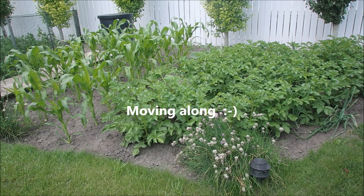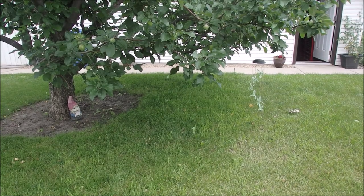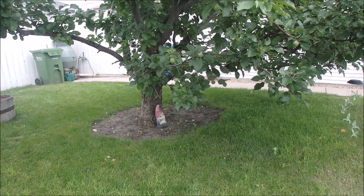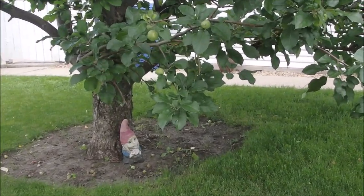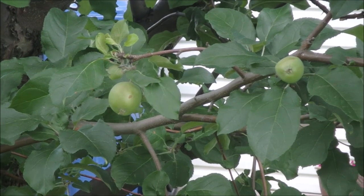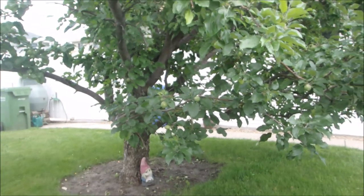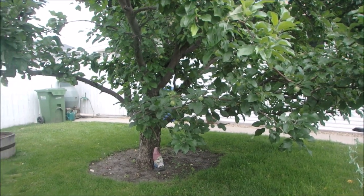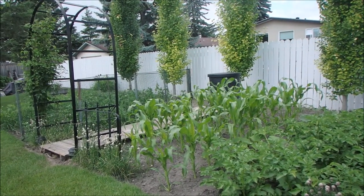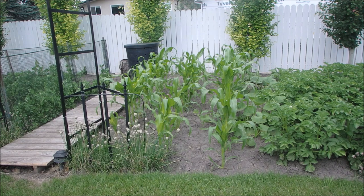Hi guys, Bruce here. Yes, we're at mid-season in the garden. Potatoes are right there. My apple tree is doing great — right there. They're about two and a half to three inches across right now. There's the corn — it's doing really well. It's about two to two and a half feet tall. I hope it gets to be six foot tall. I love tall corn.